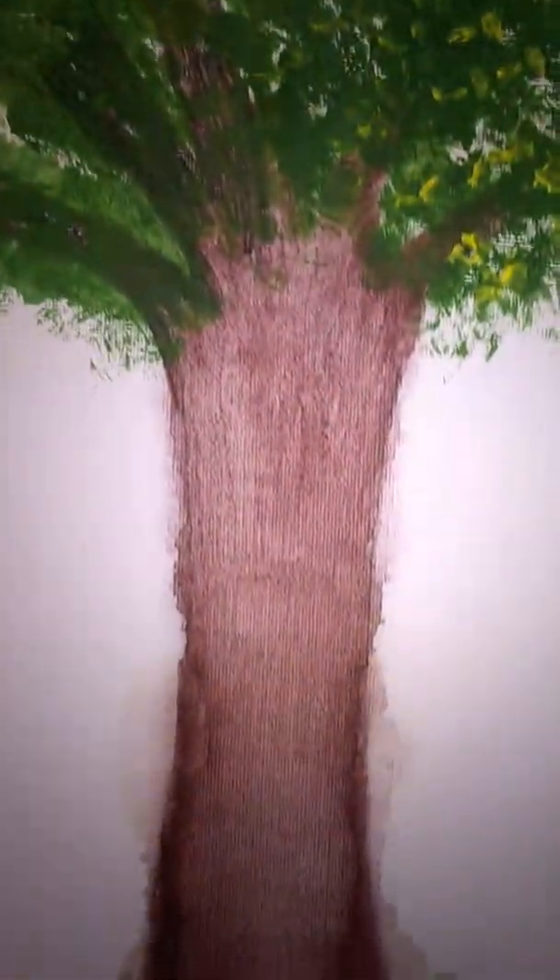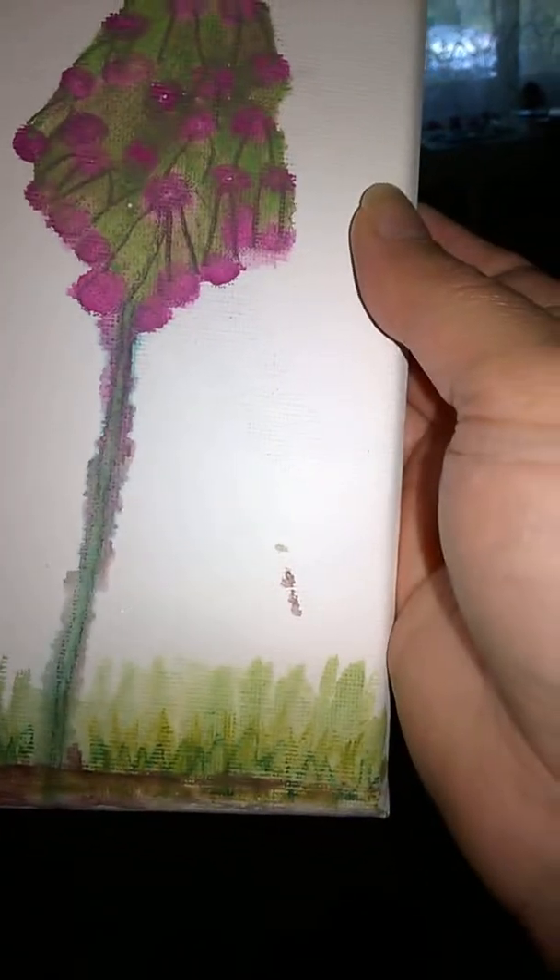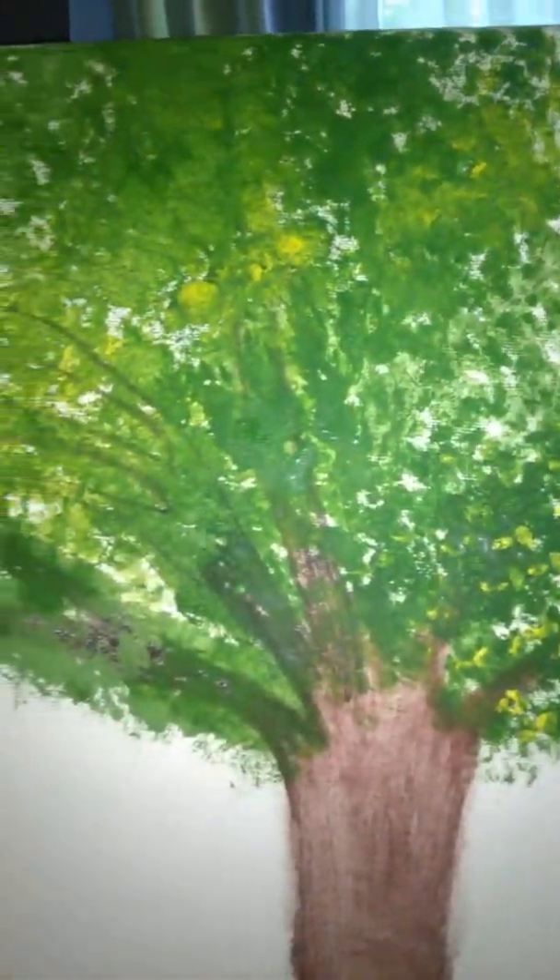It's a great big canvas and I was going to do it first on just a scrap piece of paper, and I thought, no, I'll just go for it. And I'm so pleased I went for it because it's really nice.